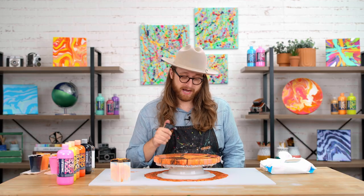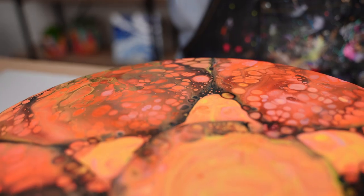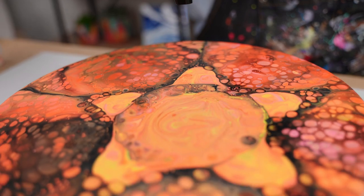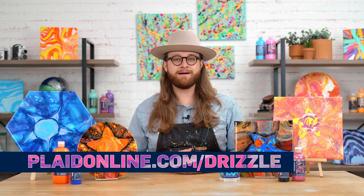I'm going to go over it with the torch one more time just to get any remaining bubbles, and then we'll be complete. You can see the star pour cup works hand-in-hand with the paint spinner and silicone to get this amazing star-shaped effect. For these projects and more inspiration, visit platonline.com slash drizzle.